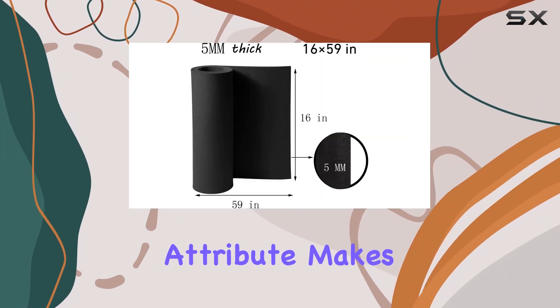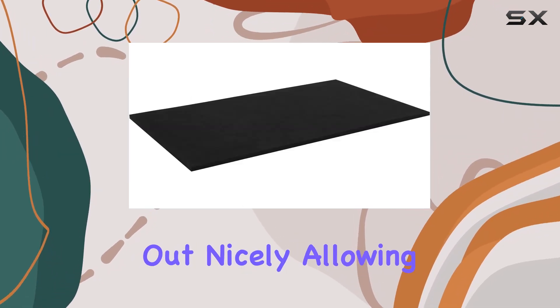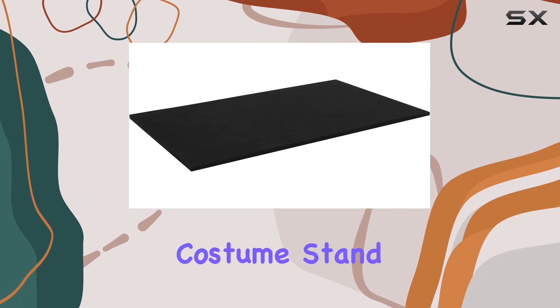Moreover, this attribute makes it an excellent candidate for sanding. It smooths out nicely, allowing for a refined finish that will make your costume stand out.